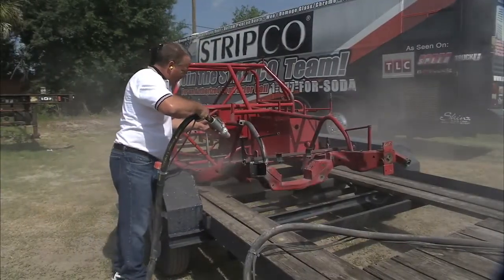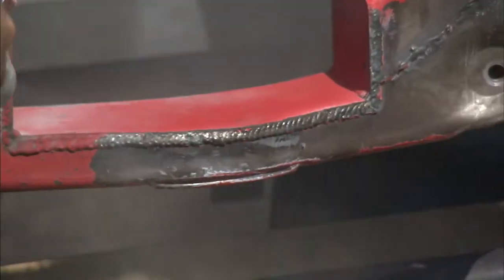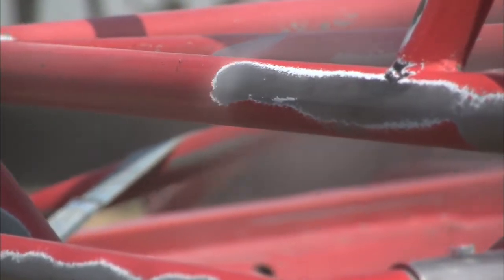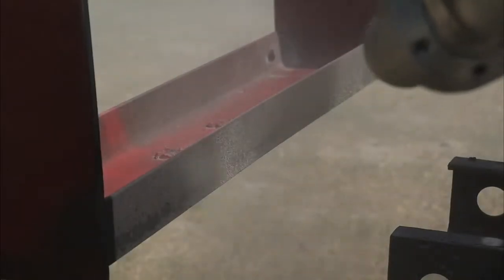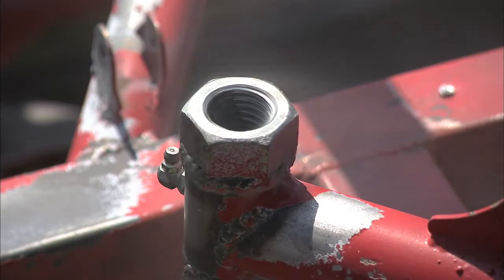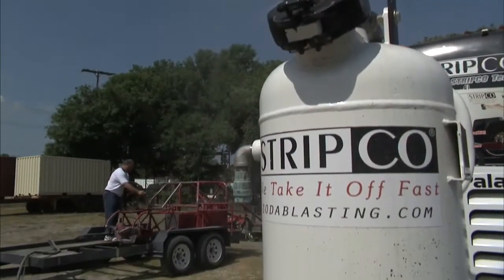Now we're ready to Soda Blast the race truck with the Stripco Mobile Soda Blaster. The material doesn't heat, hit, or warp the metal, so the job can be done fast and easy. It also did a great job neutralizing some of the old grease and rough spots in the roll cage. Look what it did to this bolt hole — it looks brand new again, and the unit is even delicate enough to handle glass or chrome.